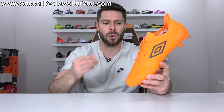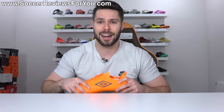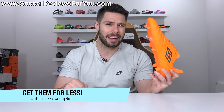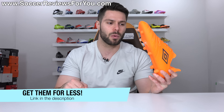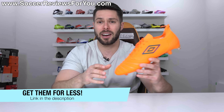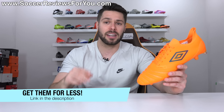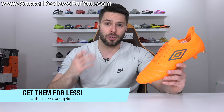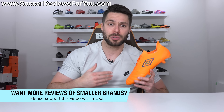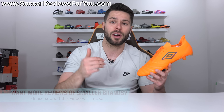So if you want to learn everything there is to know about the new UX Acuro III, including how they fit and feel on feet, please stick around and watch the entire video. If you're interested in a pair for yourself, this initial release is limited edition, but I'm sure there will be general release variations coming very soon. Whatever is available will be linked on the review page of my website with exclusive SR4U coupon codes when possible — first link down below. If you guys enjoy this video and would like to see more reviews from smaller brands like Umbro, don't forget to support it with a like.